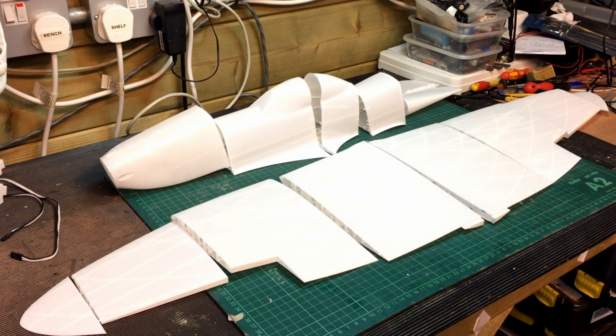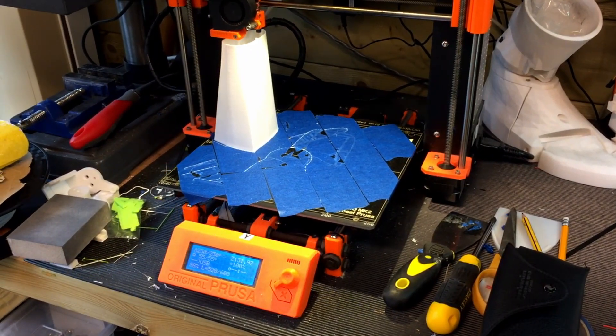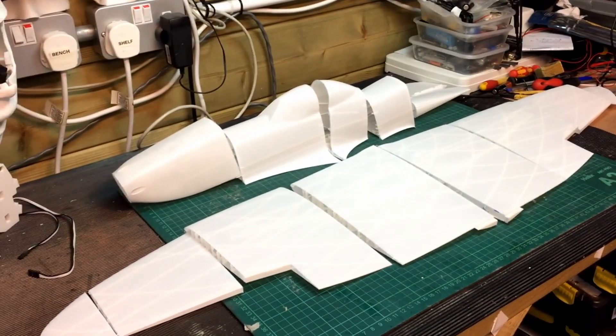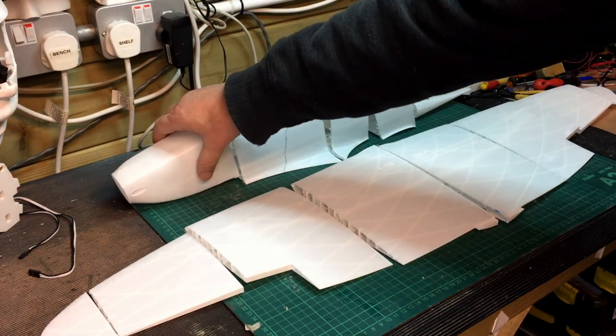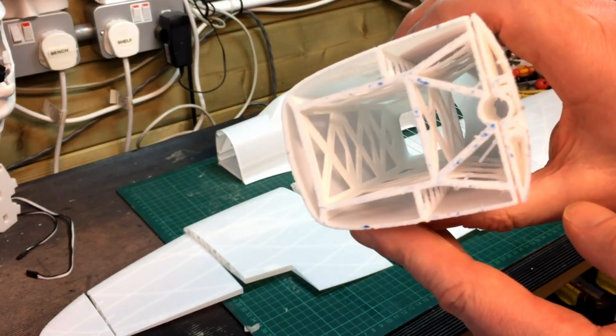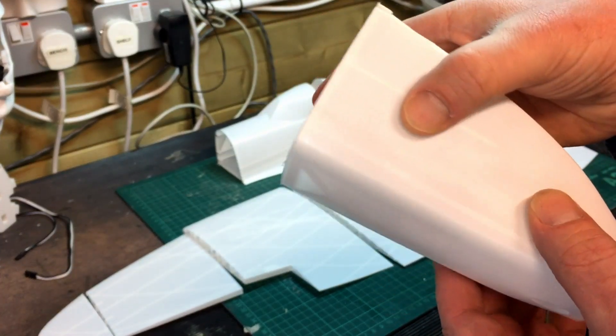I've printed the wings, as you can see, and most of the fuselage — there's a last bit of fuselage just printing there. It's very thin-walled and it's been fine, actually. I haven't had any problems whatsoever with the printing. As you can see inside, it's just great to see how they do it — very thin, very light.